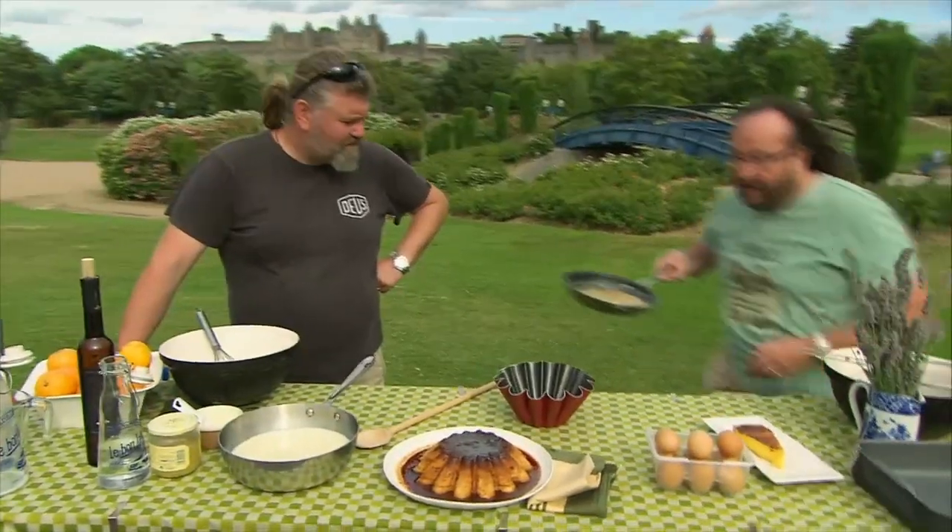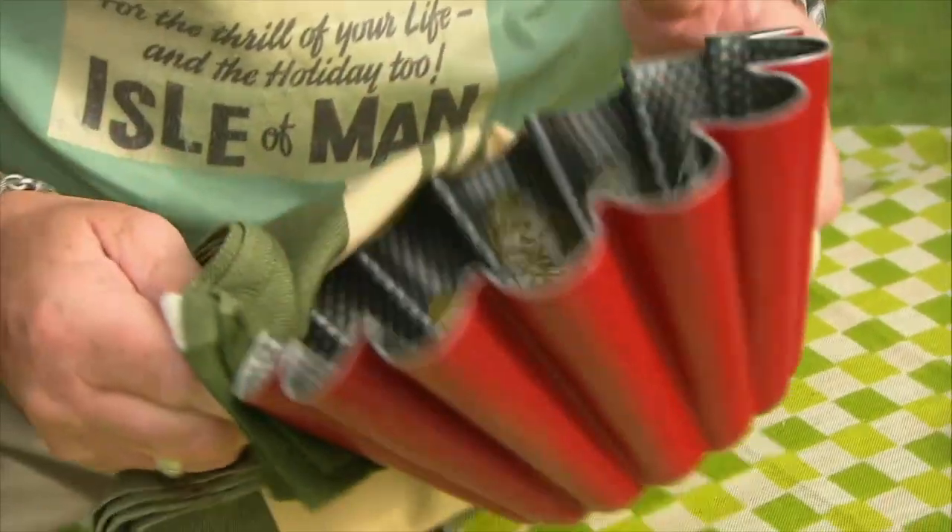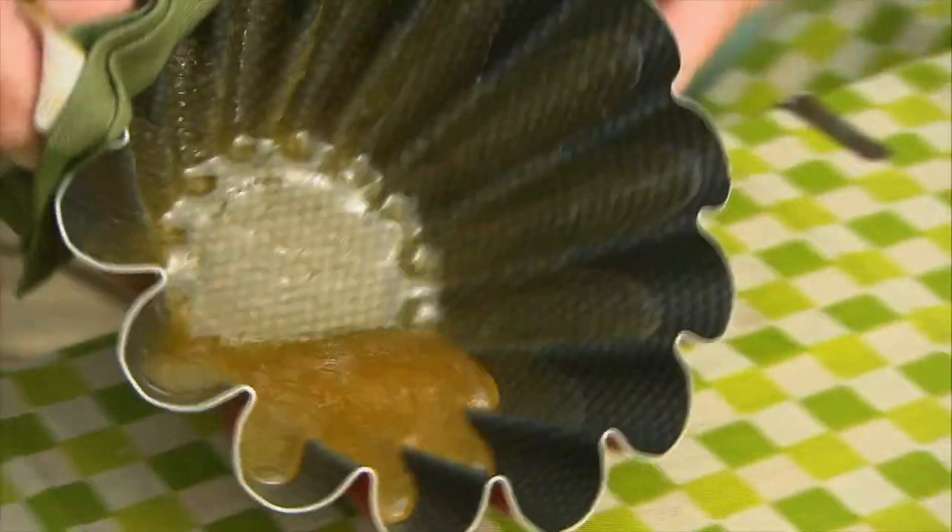Now, this is blisteringly hot, so take care. Just pour that into the mould. What I want to do is to coat the sides of the mould with the caramel, and as it cools it's going to give us this toffee caramel coating.